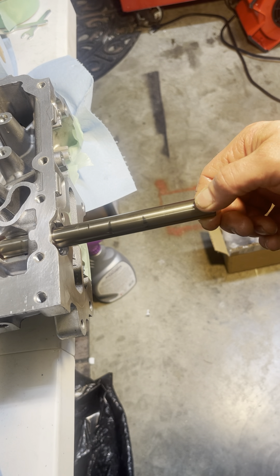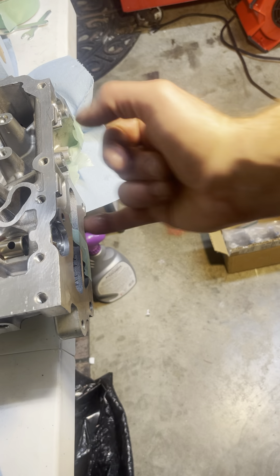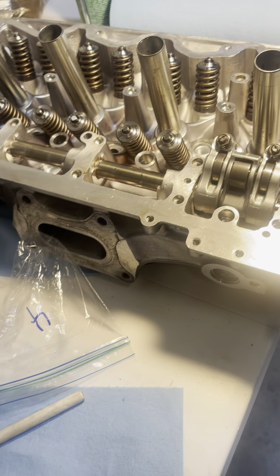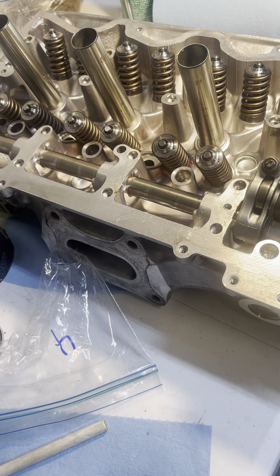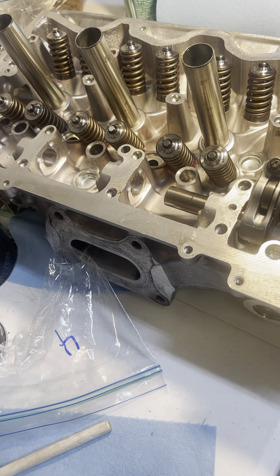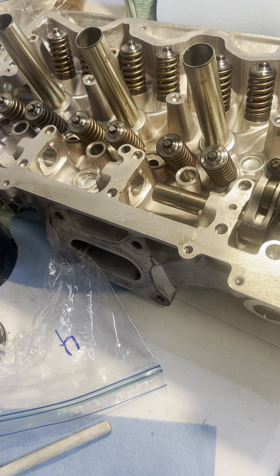Otherwise you can do some serious damage if you do not do this correctly. This should slide freely — if it's not, you need to clean this up, check for debris, and check for anything else that can possibly stop this from going together freely. You shouldn't be fighting this. You absolutely should not be hammering this in or out. Maybe get a few very light taps to get it moving.